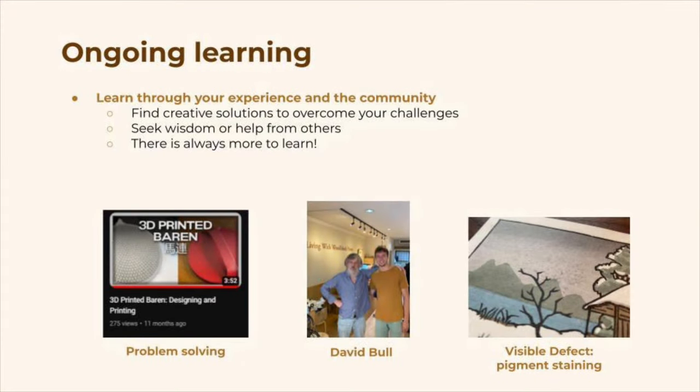Japanese printmaking has been a very rewarding hobby for me, and I've learned a lot throughout the process. First, I've learned that sometimes you have to find creative solutions to overcome your challenges. In this hobby there are a lot of very traditional tools and techniques, and sometimes they can be hard to access — in that case, you need to use what you have and find creative solutions. Also, I've learned that it's sometimes good to seek wisdom and help from others. There are a lot of people in this community who are super friendly and helpful, and this has really helped speed up my learning process. Finally, I only continue to realize how many aspects there are to this hobby and how much there is to learn — that's something that I really love about mokuhanga.